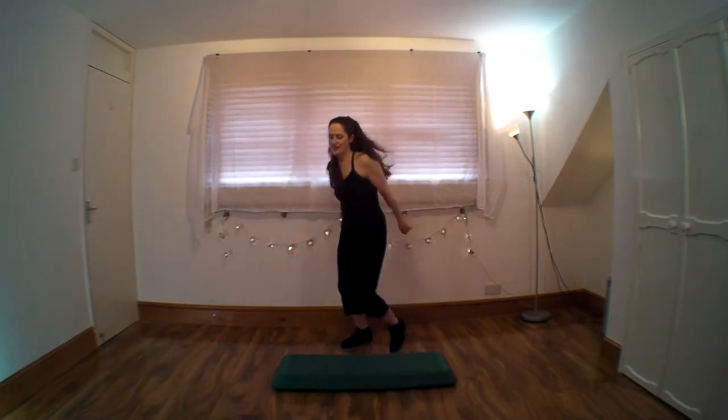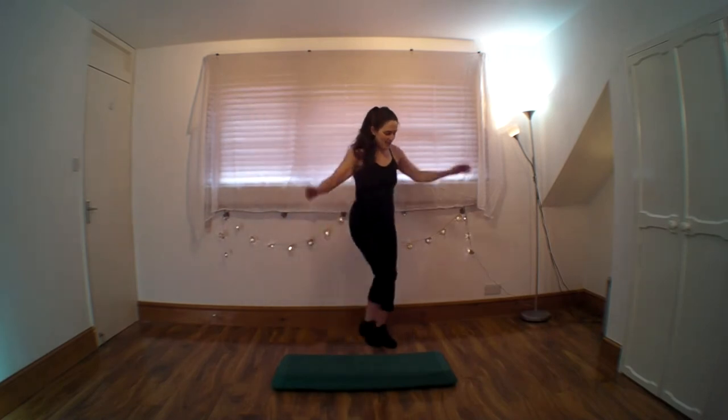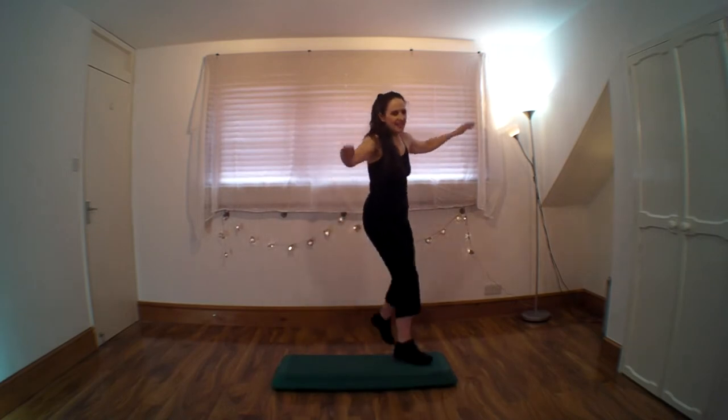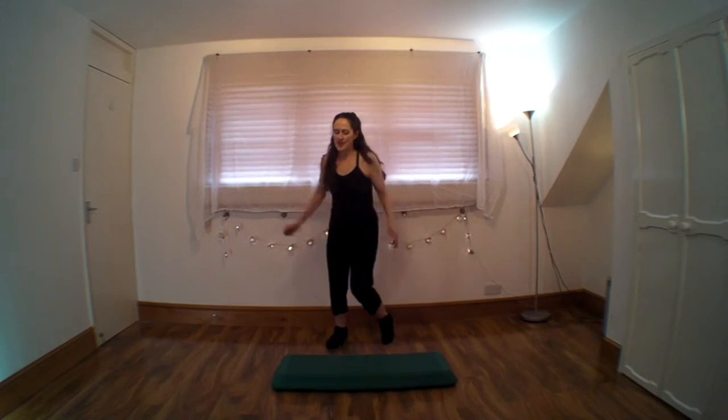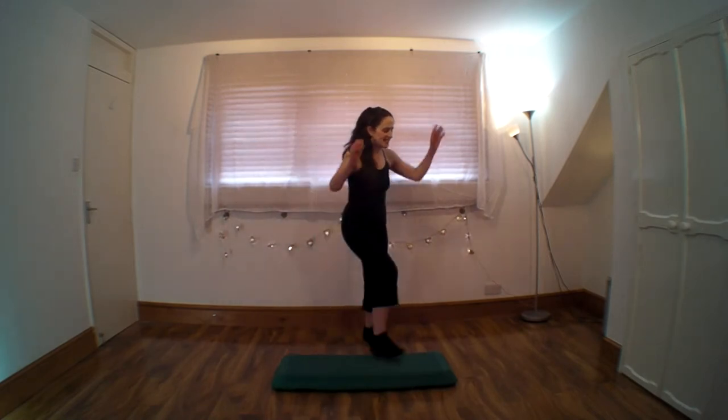Stay behind your step, corner curls. So that was your first move. Now the second move was your lunges.